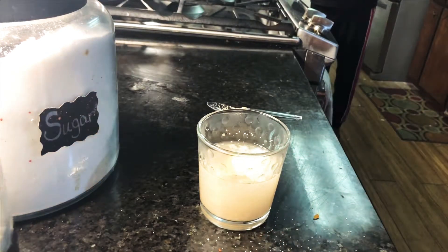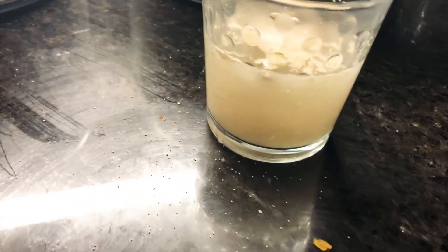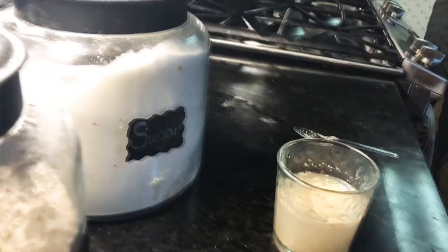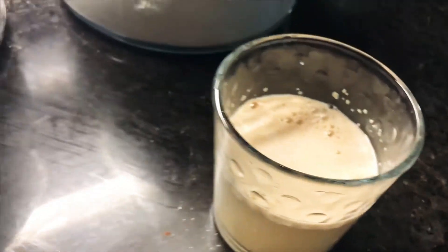You're gonna let that sit for a few minutes. This is how it's looking when I just did it — you see how it's not dissolved and it's just kind of floating up in there. This is what's gonna let you know if your yeast is still good.